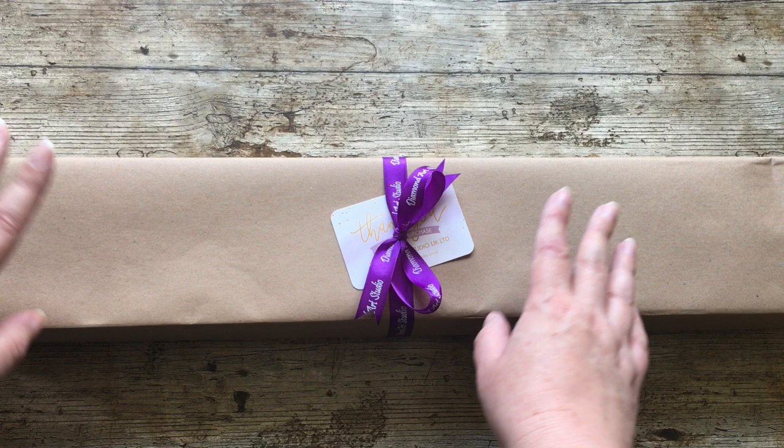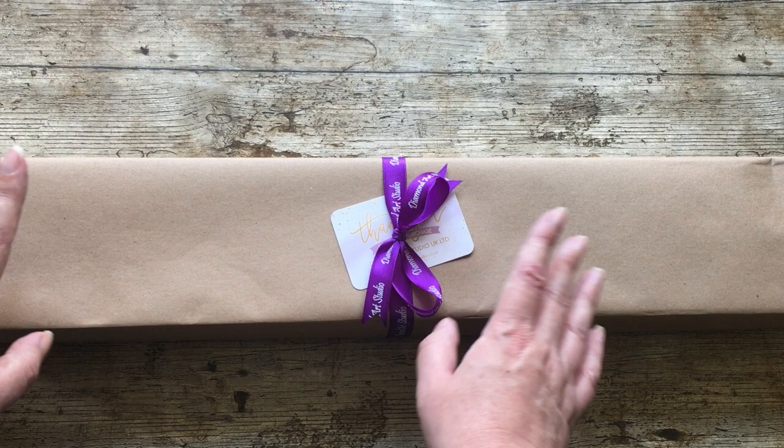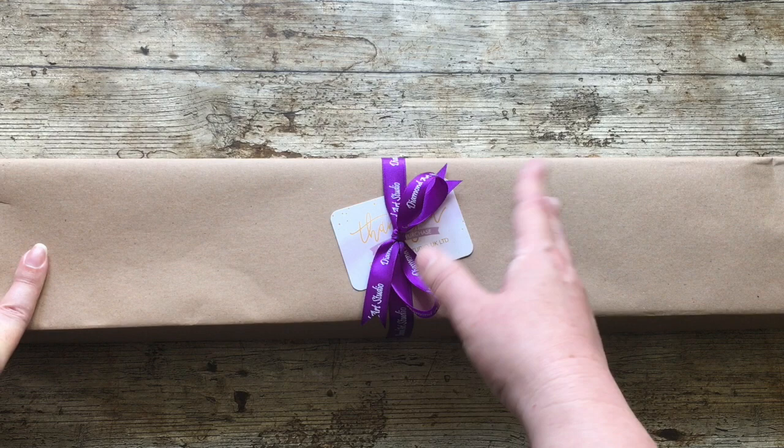Hello and welcome to my channel. Today I've got an unboxing for you - a proper unboxing, not an unbagging. You may recognize the ribbon; it's from Diamond Art Studio. This is a canvas I've had my eye on for a while. Diamond Art Studio had a summer sale on, so I figured I'd grab it. It's also a potential entry for Drills and Chills 2021, which is the diamond painting event for Halloween.